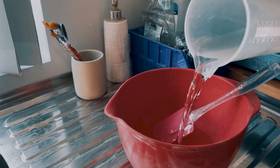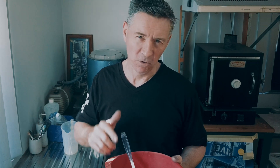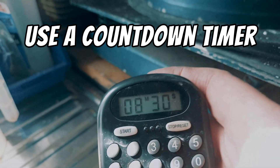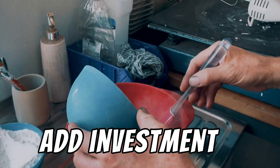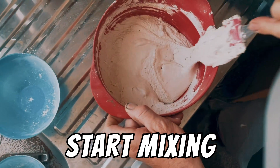Pour the water into your mixing bowl. We have about 9 minutes once the investment is added to the water before it sets rock hard, so I've set the timer for eight and a half minutes. Add the investment to the water and start mixing for about a minute.